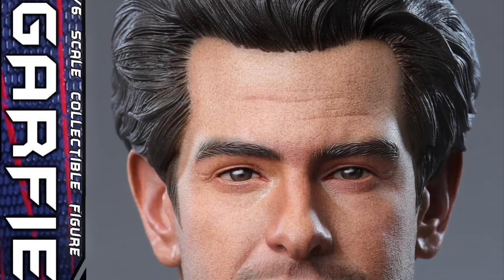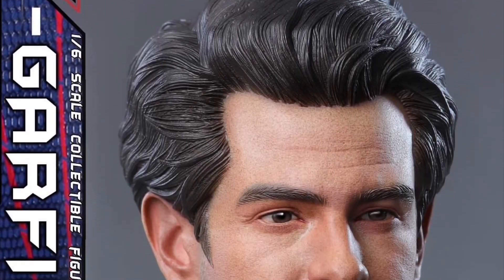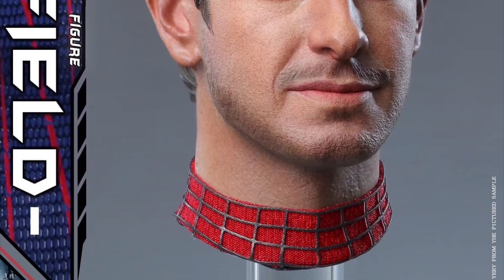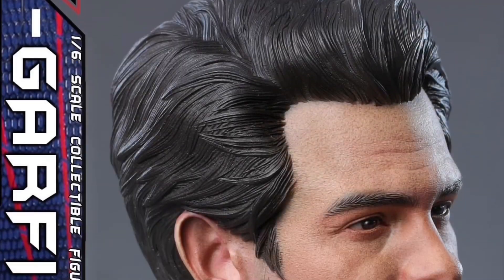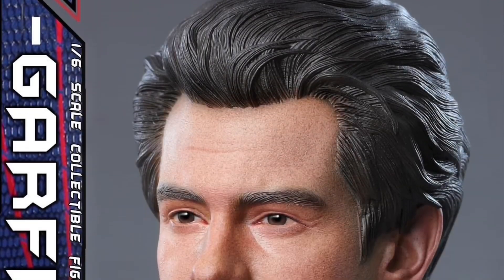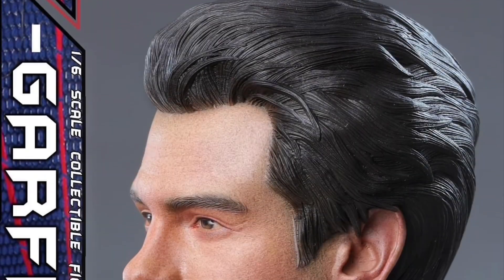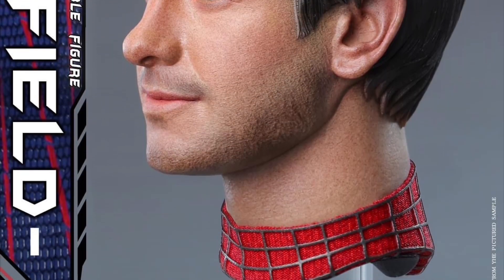Black Eight Studio BK-005 male head sculpt in bearded and beardless versions, Q4 2023, at $52 each. And of course this is Andrew Garfield from Amazing Spider-Man or one of the various Spider-Man movies.